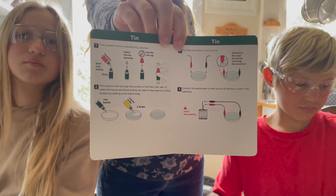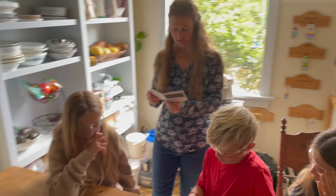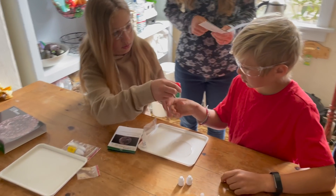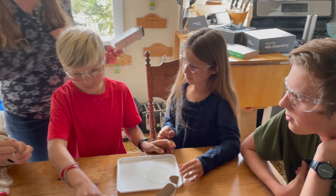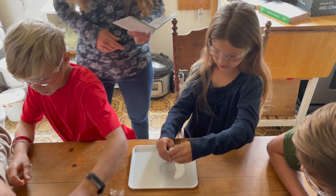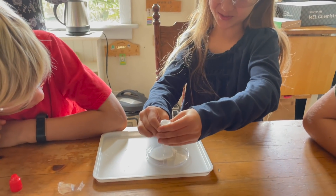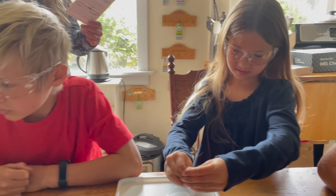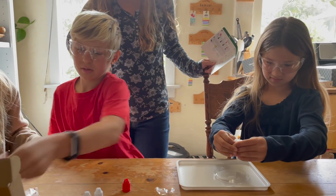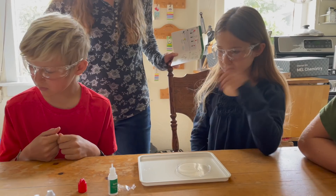Get the Petri dish. The solution will not coat the surface of the Petri dish well. To make a liquid distribute evenly, we need to decrease its surface tension by adding some liquid soap. So go ahead and put this first on there. And then we need to find the liquid soap. Pour it all on there. And then we're gonna do two drops of the yellow bottle. Two drops of liquid soap. The liquid soap is going to decrease the surface tension so that it will spread — it's kind of bubbling up. So it will allow the solution to spread out.